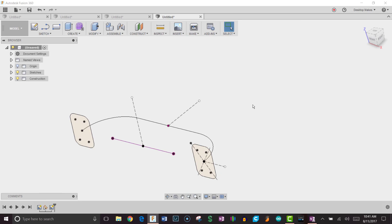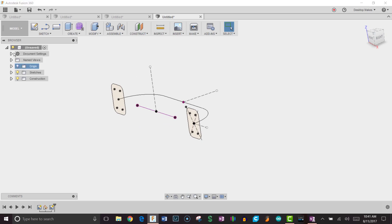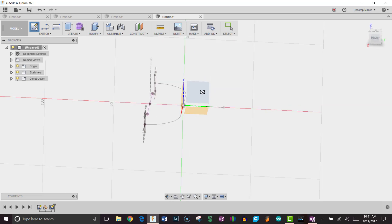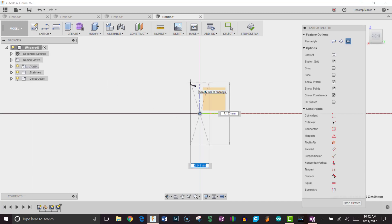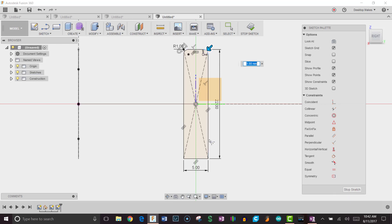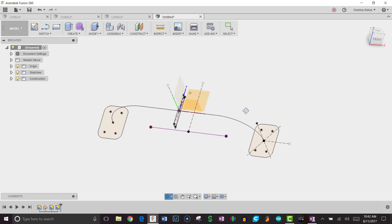I'll click Stop Sketch. Now I need to draw the center profile on the origin plane, since I placed it right in the middle. I'll go to Create Sketch, choose that plane, grab a center rectangle starting at the origin — this one is skinnier: 5 millimeters wide by 22 millimeters tall. I'll add 1mm fillets on all four corners just to give it a nice rounded look, hit Enter, and click Stop Sketch.